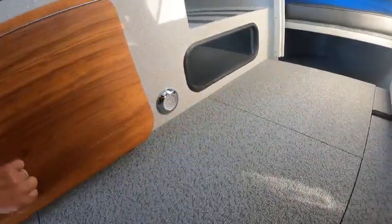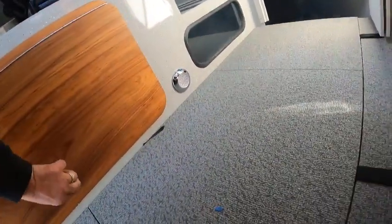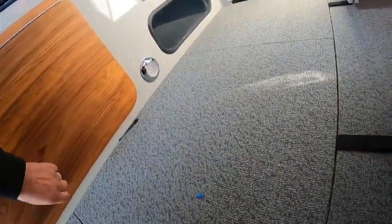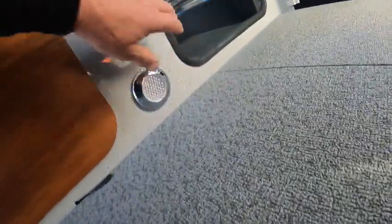Oh, how cool is that — I didn't even know they did that! There's a bed down in there. How neat — you can prop that baby up so you don't get claustrophobia. Bilge pump up there, and there's a little mirror so you can look through when you're laying down.